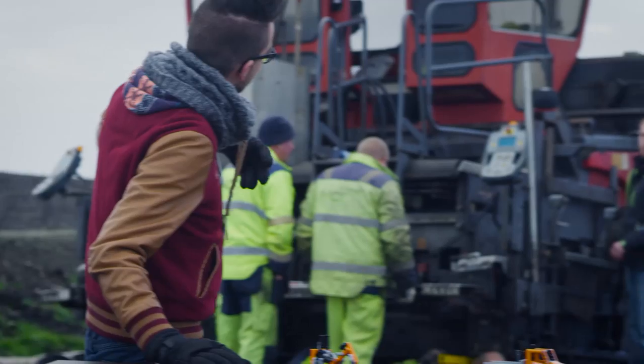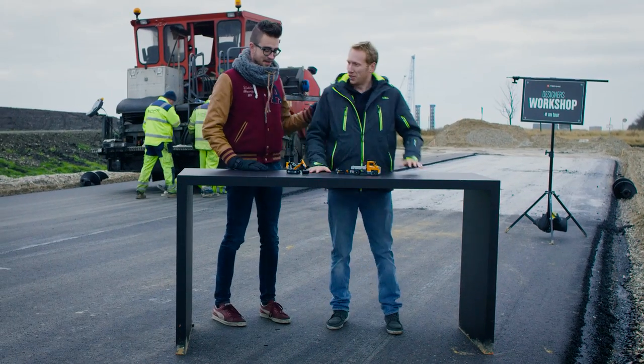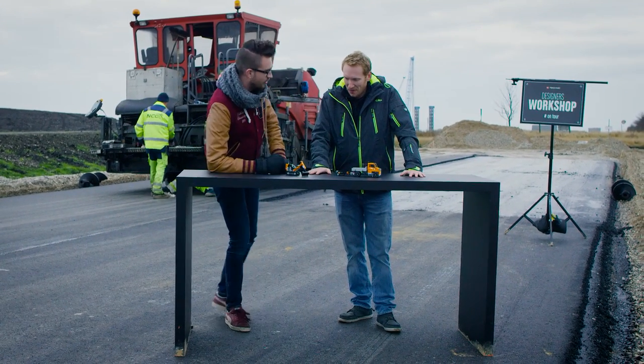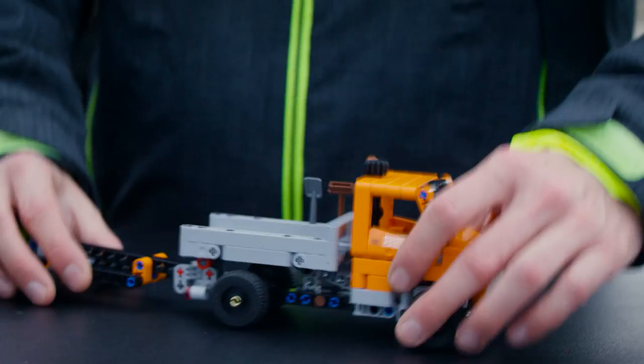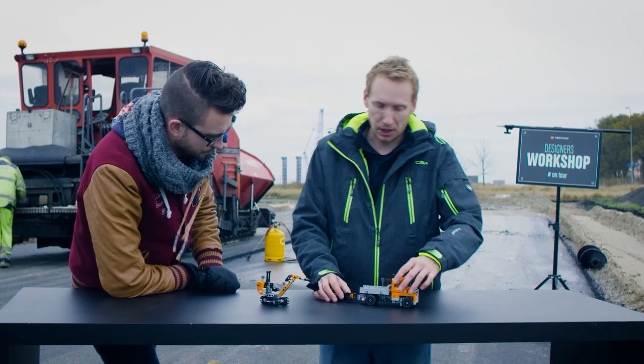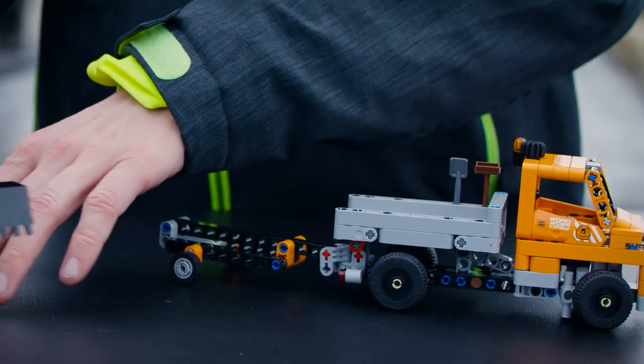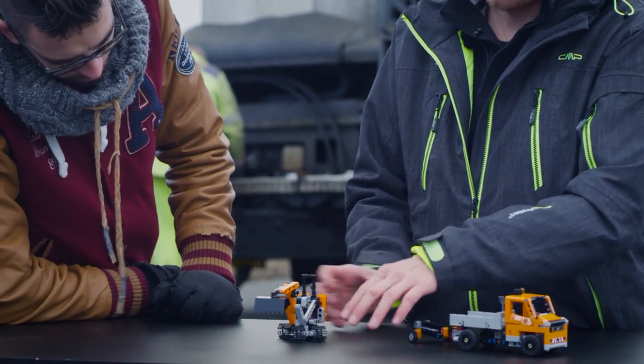Aurelien, get over here. Today I want to present you a new LEGO Technic set: the Road Crew Assistance. It's quite special because this set comes with two vehicles in one box — you have the truck with the trailer and the mini digger that will fix the roads.